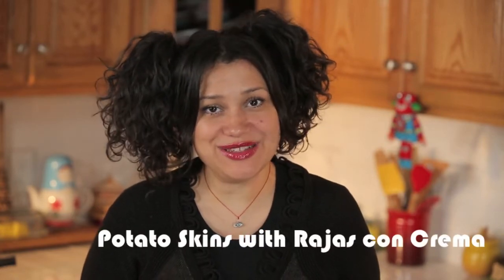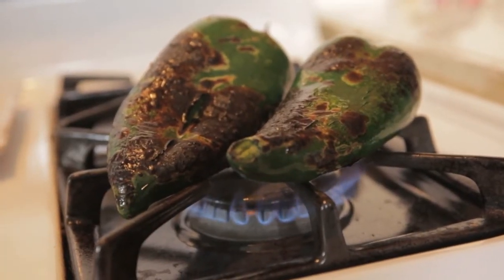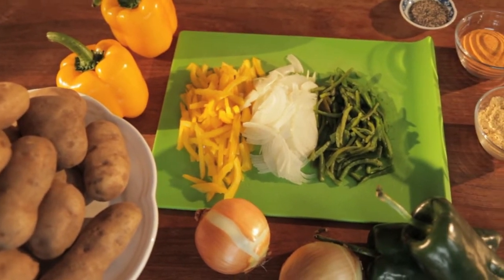Today I'm making potato skins filled with rajas con crema. First step, let's char our pasilla chilis. Now peel and slice your pasilla chilis into thin strips.